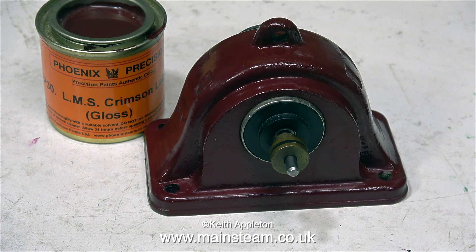And here, for some viewers who seem to like it, is a gratuitous shot of the paint drying. Try not to get too excited. That's it for this episode, thanks for watching, and I hope you found it useful.